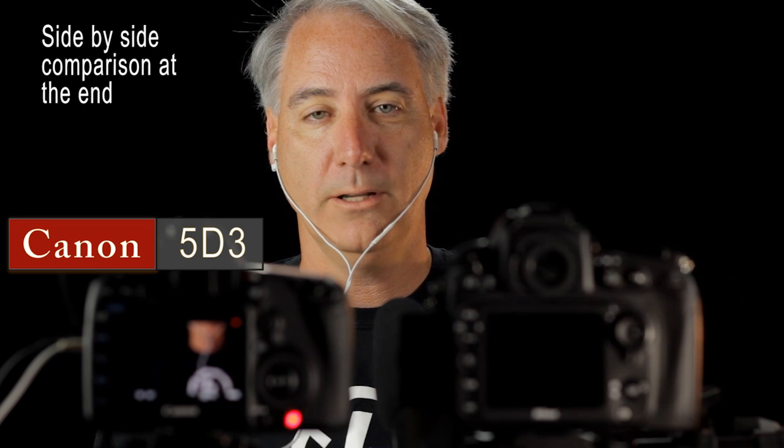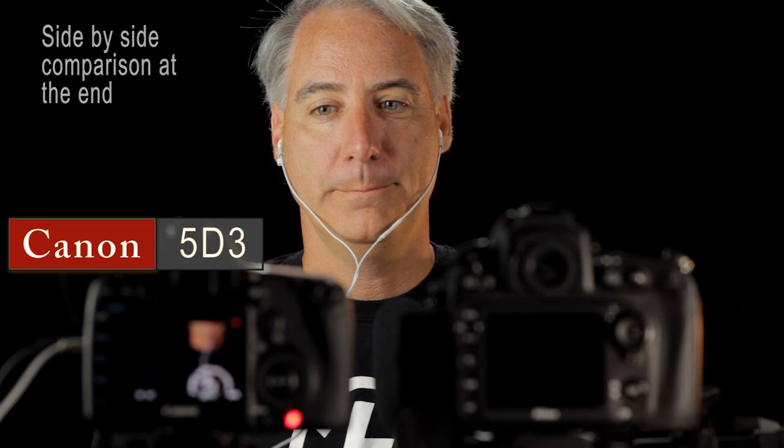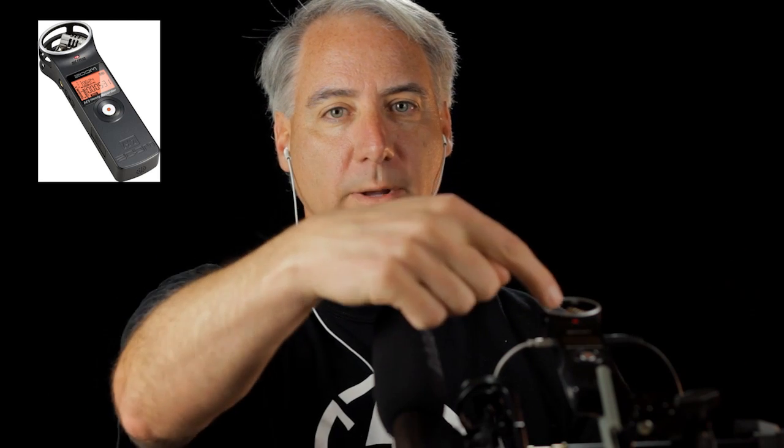I'm going to be quiet, hold my breath, and let's listen to the Canon hiss. Now I've got the Rode VideoMic plugged into the Zoom H1 with headphones connected as well. I've already set the levels to minus 12 on this unit too, and I'm going to be quiet so we can hear how clean the Zoom H1 preamp is.